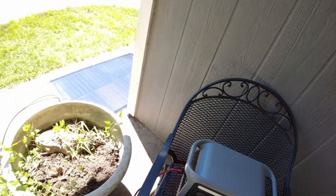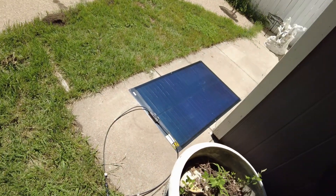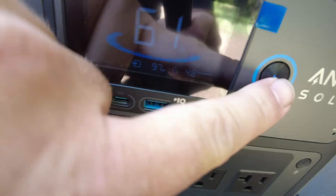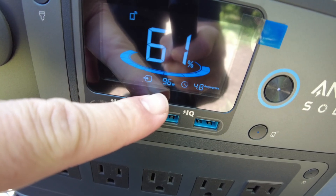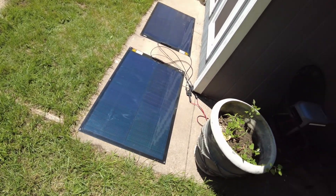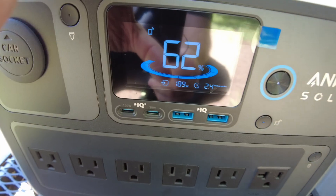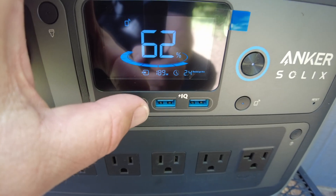This thing's been sitting out here cooking in the sun — I got derailed with a phone call, so it's been out here for almost an hour, and it's producing even more power. We're at 96, 97, 98 watts. I've got another one of these panels, let's throw it in. Two panels wired in parallel — I just saw 189 watts. There it is, 190 watts.